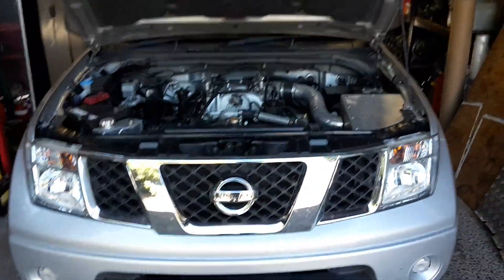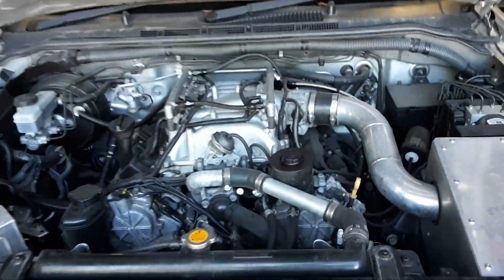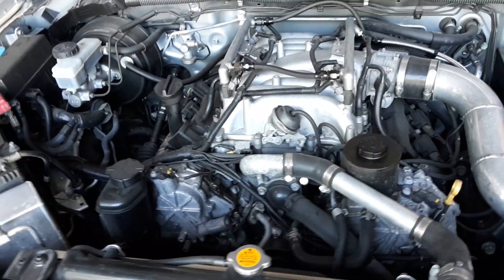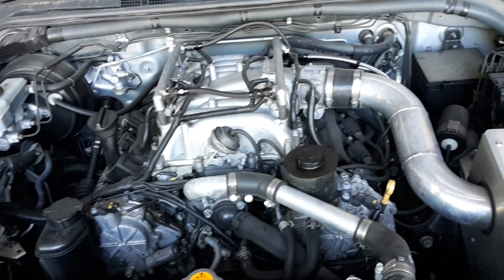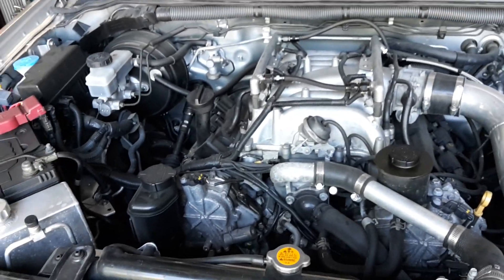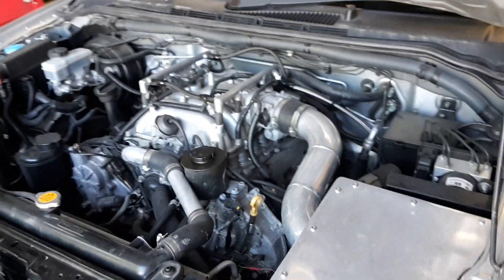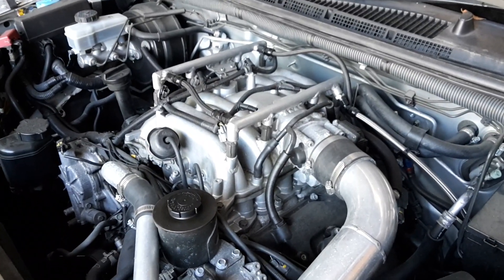So I thought I'd show you this — this is our VK45DD V8 in the front of it. The reason we went with a DD was they were readily available about four years ago when I built it. There were heaps of them around; the VK45DE, not so much — pretty hard to get hold of. So we went with a DD and put the injectors up in the inlet manifold, as you can see there.